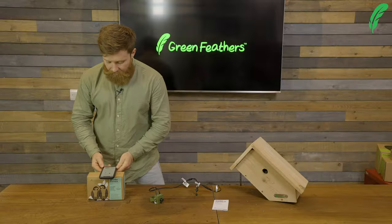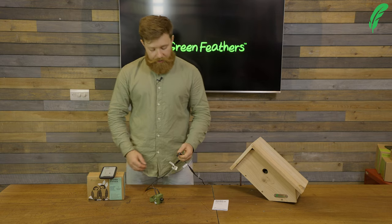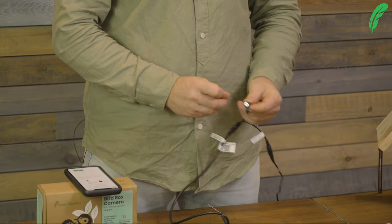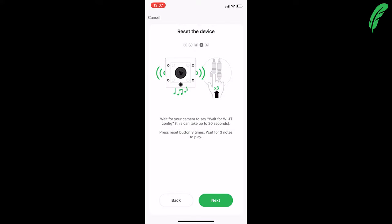Now we want to change the camera into access point mode. To do this we need to triple-click the reset button and it will play a sound to confirm. Our camera is now set into AP mode, so I can tap next.